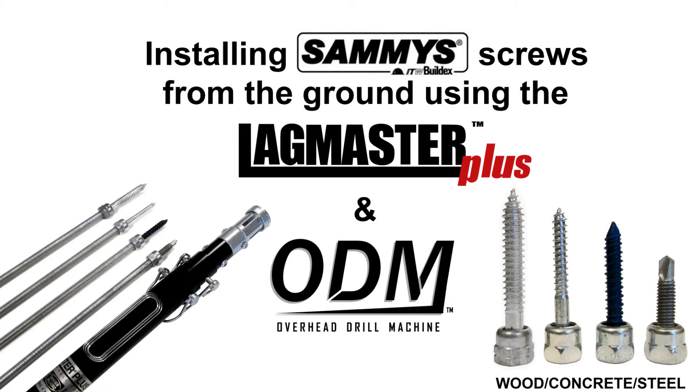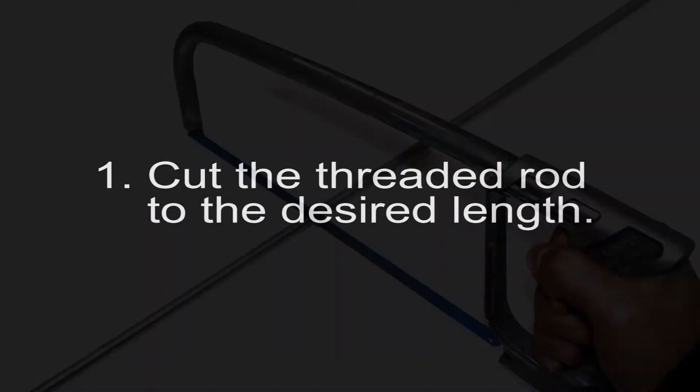This video will show you how to install Sammy Super Screws assembled to threaded rod into three different sealing substrates from the ground. First, cut the threaded rod to the desired length.